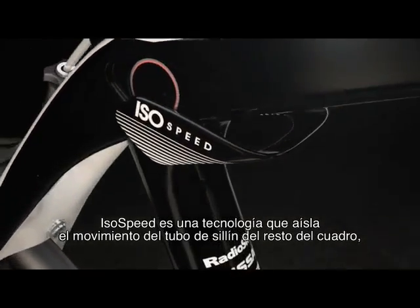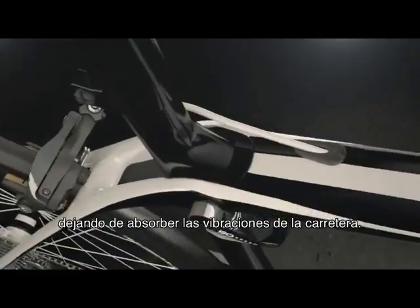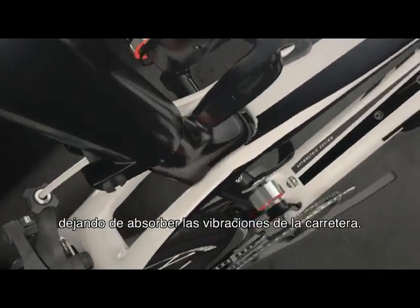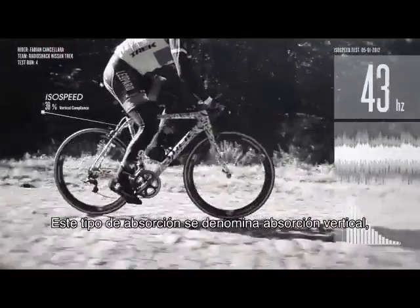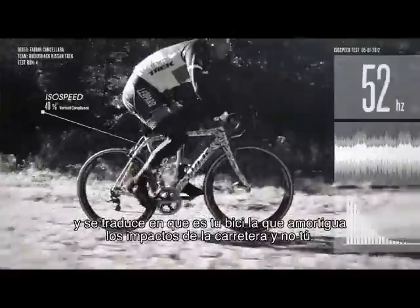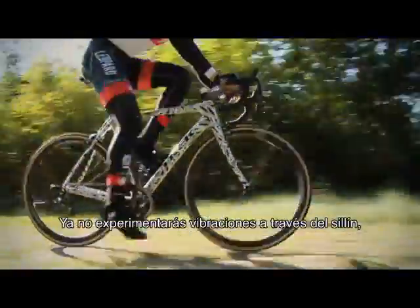ISO Speed is a decoupler that isolates the movement of the seat tube from the rest of the frame, so the seat tube is free to absorb more forces from the road. That absorption is called vertical compliance, and it means your bike soaks up road shock so you don't have to.